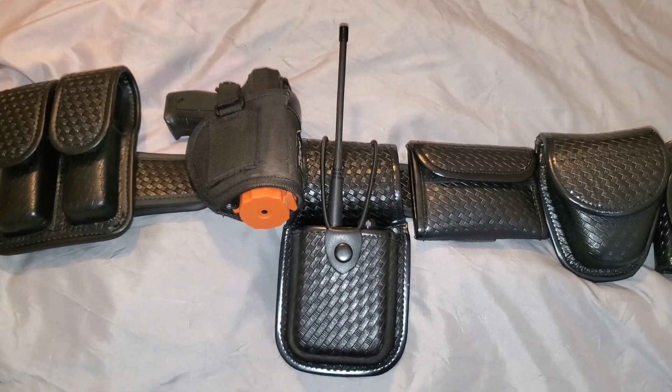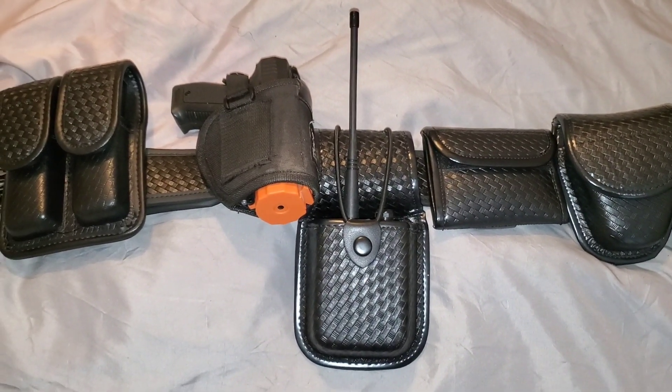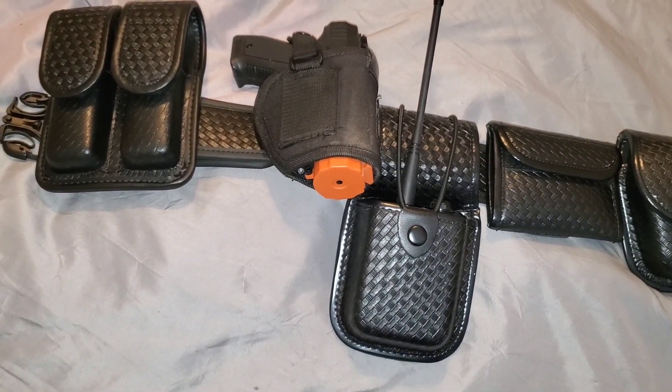Hello guys, welcome back to my channel. This is Lieutenant Hall. It's been a while since I showed you guys my duty belt, so in this video I'm going to show you my duty belt — this is my everyday carry. Let's not waste time, let's go ahead and get right into it, starting from the left and making our way down to the right.